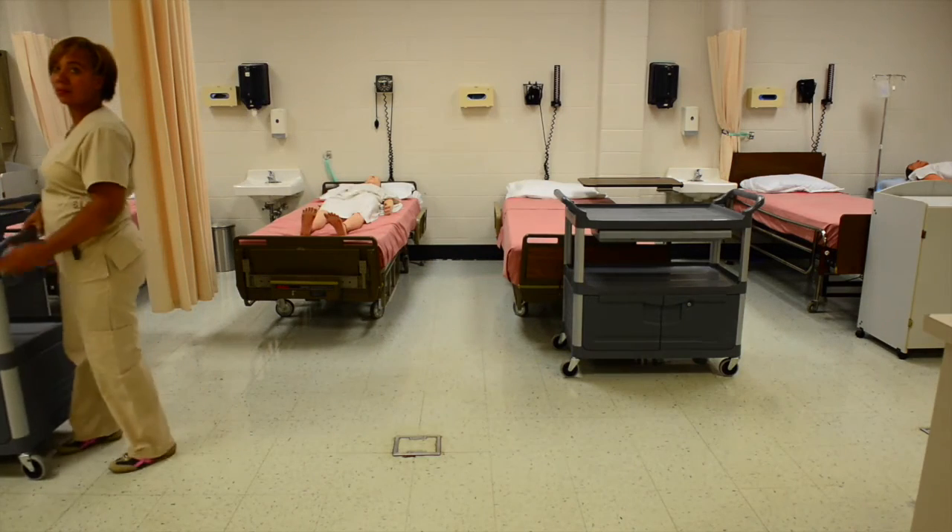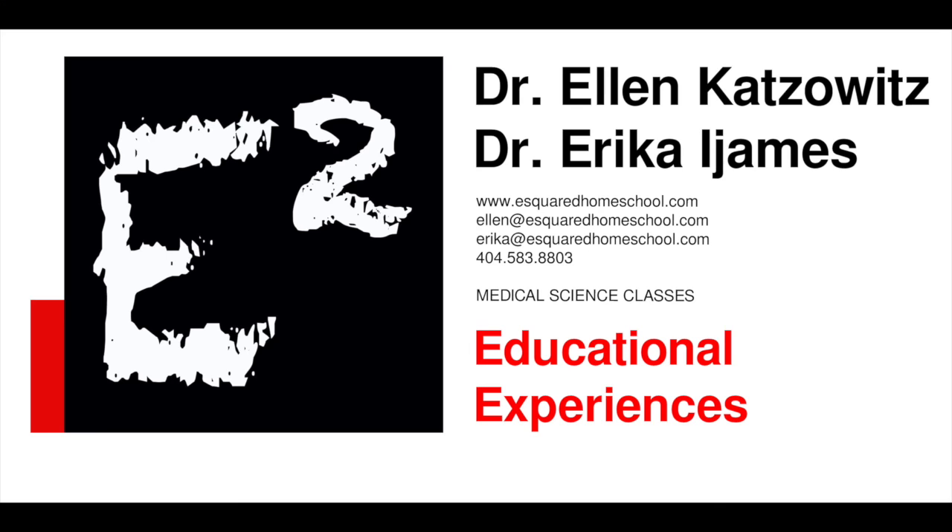This concludes our video on body mechanics. For more information about our program, contact us at eSquaredHomeschool.com.